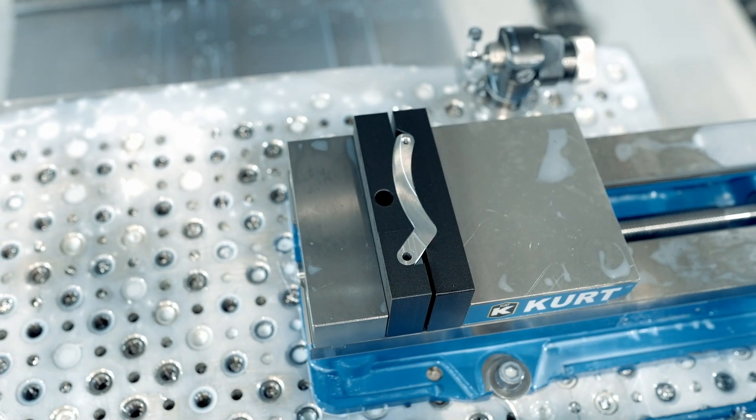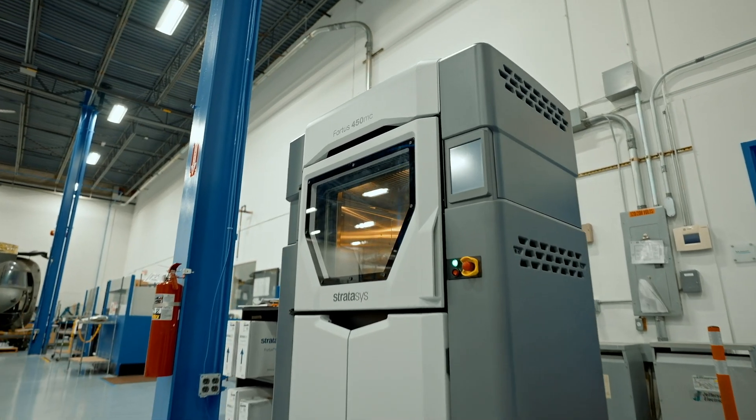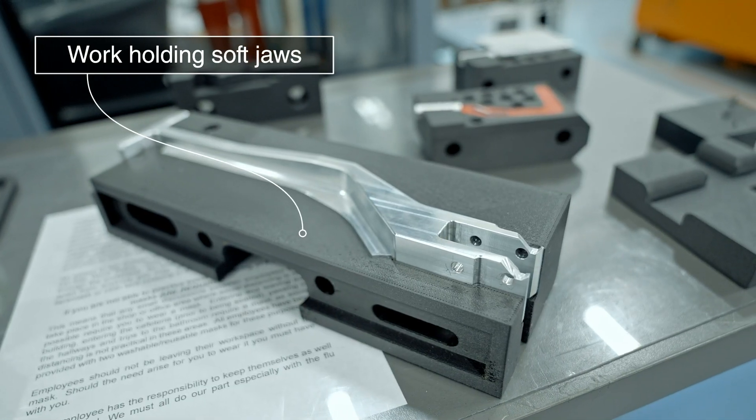In the past, the creation of soft jaws was a very labor-intensive process. Using 3D printing, it's fairly simple to generate soft jaws. You simply import your CAD, print out your part, and wash away the supports, and then you have your soft jaws ready to go.